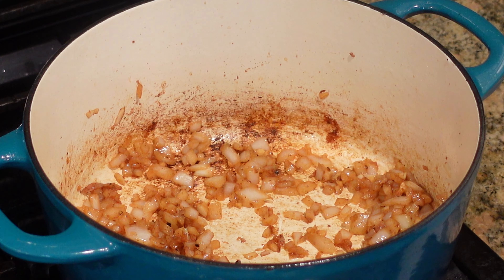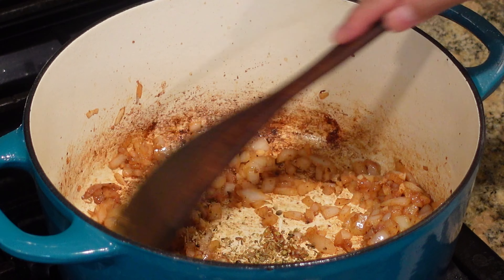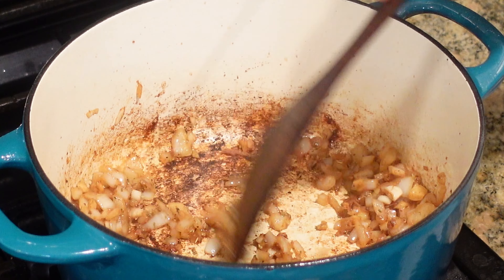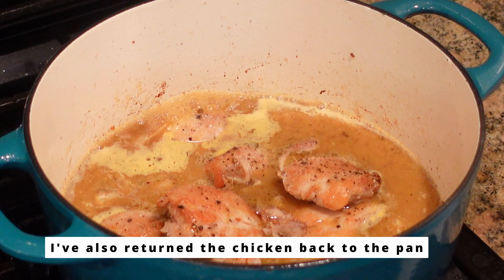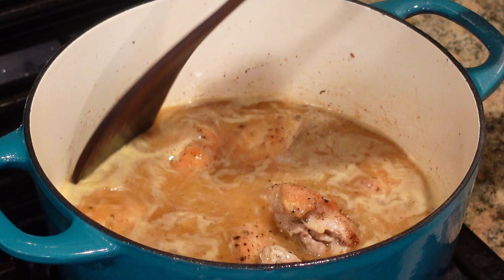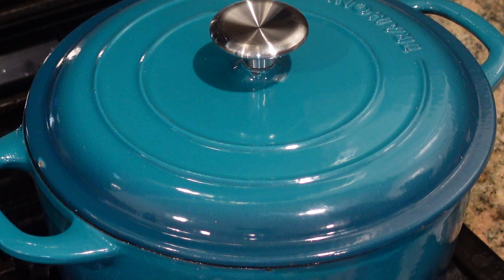Now I'm going to add some dried oregano. I tend to prefer oregano out of all the other herbs and spices, but you can add whatever you like or leave it out if you prefer. Now I'm going to add in the chicken broth — we're going to need three cups. I'll also season it with some salt and pepper. Once everything comes to a boil, I'll cover it, reduce the heat to medium-low, and let it simmer for about five minutes before we add in our beans, potatoes, and carrots.